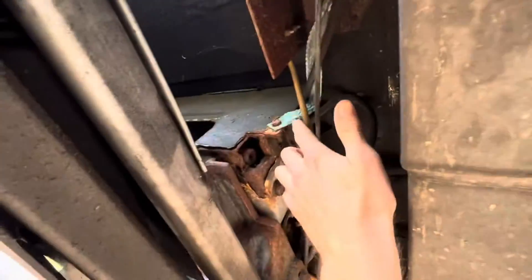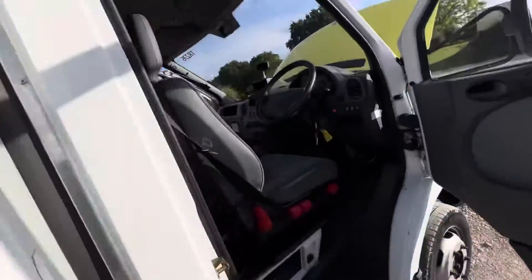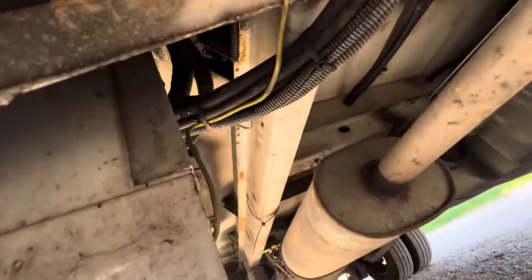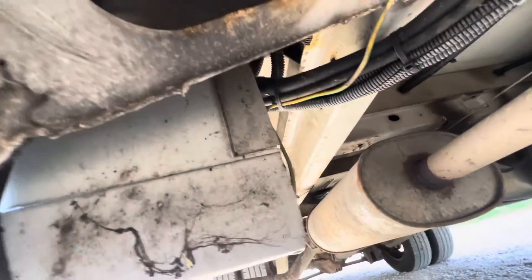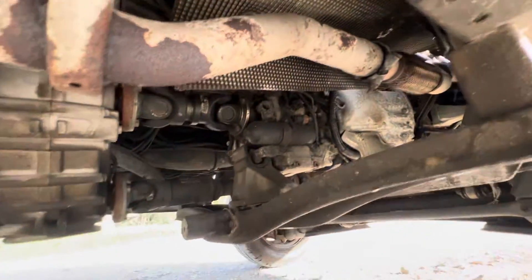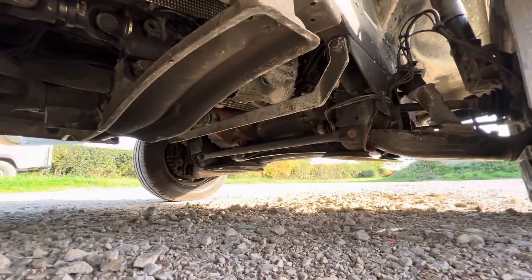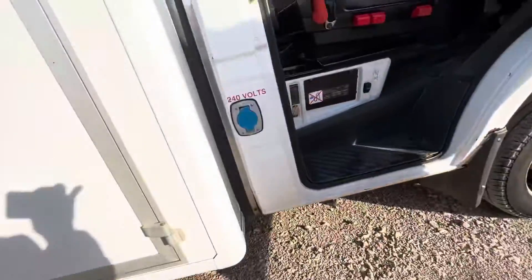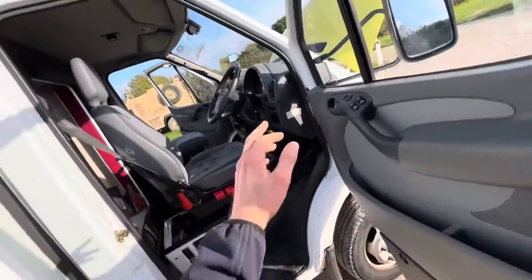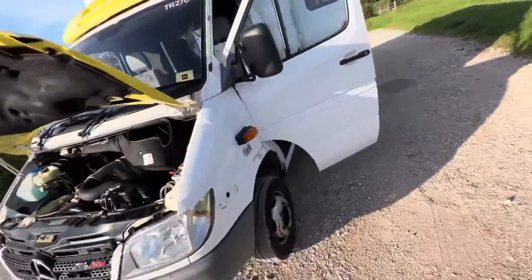That earthing bracket's seen better days. Looking pretty good, though. If it was me and I was keeping it, I'd just put a clutch in it and make it manual. But I'd probably use it until it breaks down until I did that.